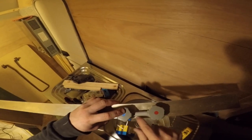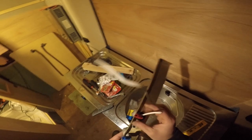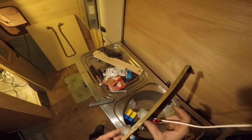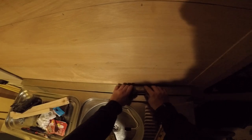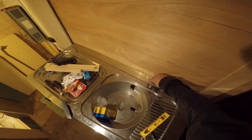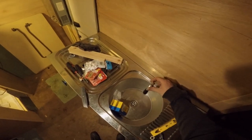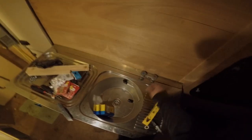Hopefully it all goes in — and it did. I'll put some silicone in here. This goes in here — it fits! It's going to look really nice. The water is going to come out of this. Not bad at all.